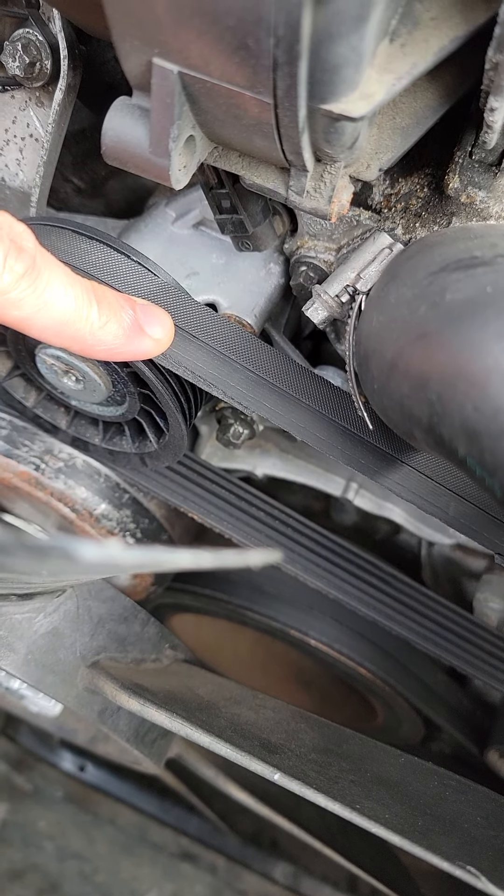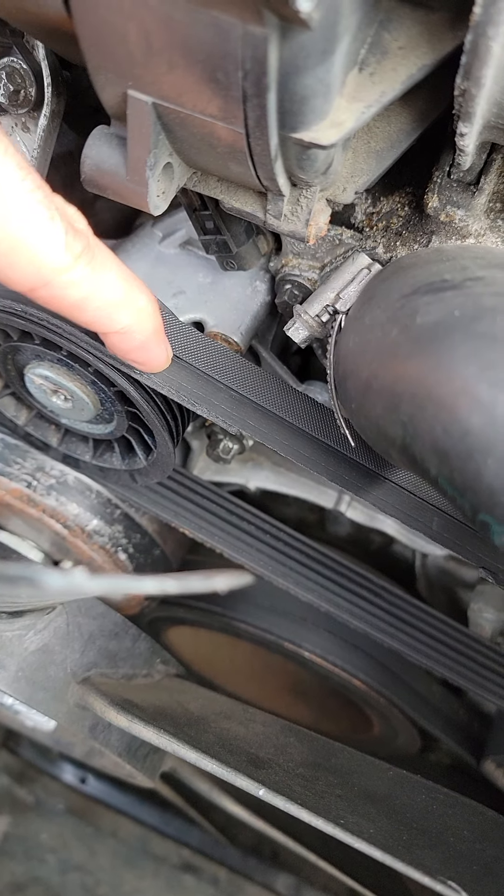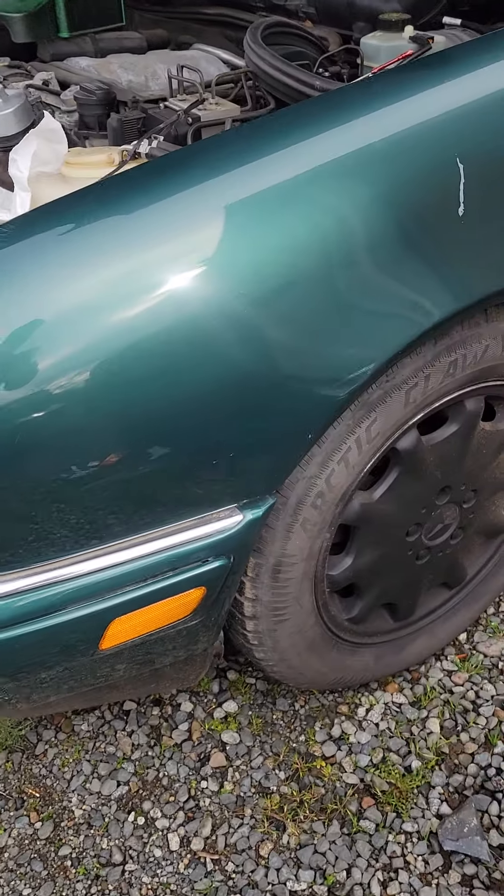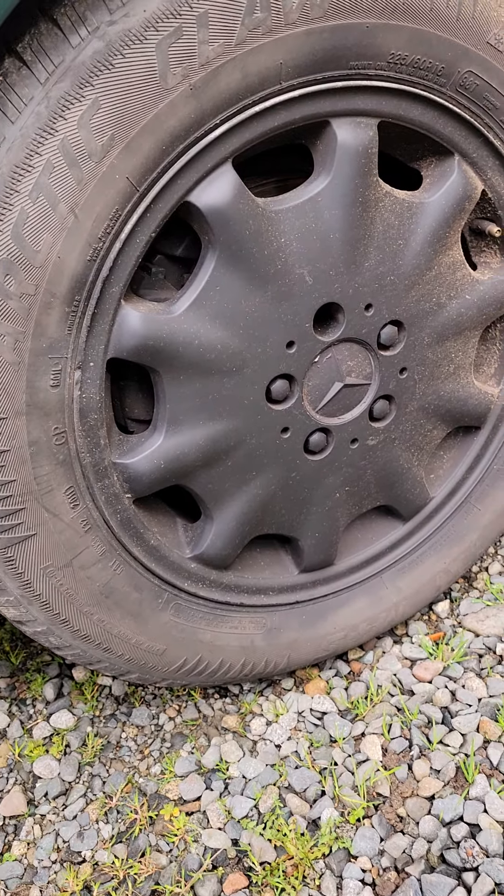It's screaming: please, bring me to a different owner. Please, help. And who plasti dips rims anyway?